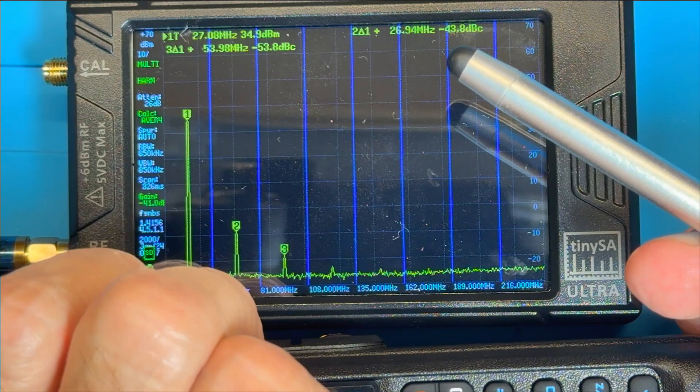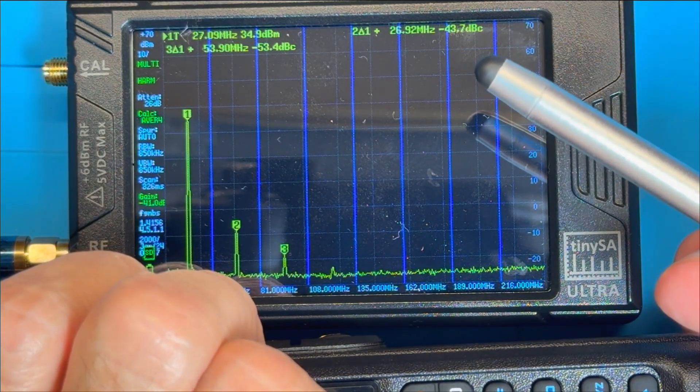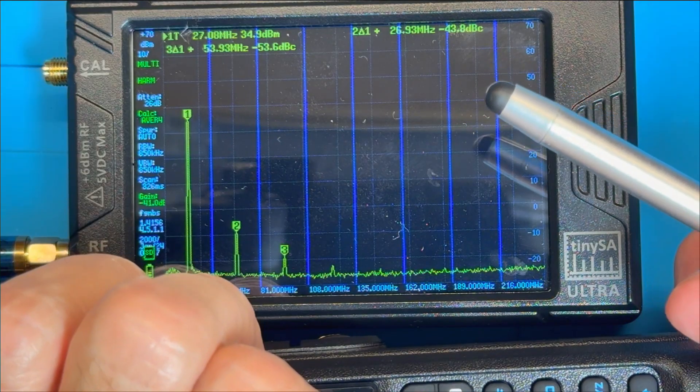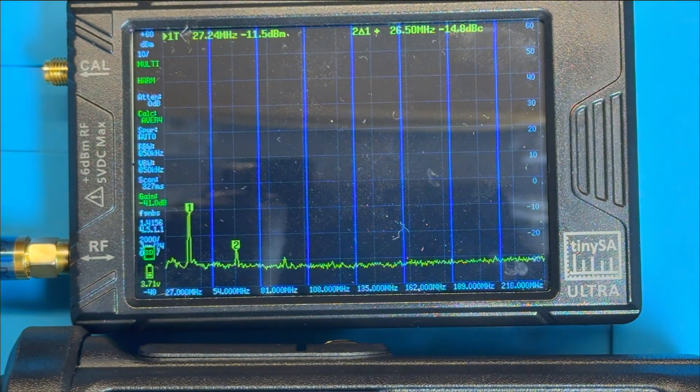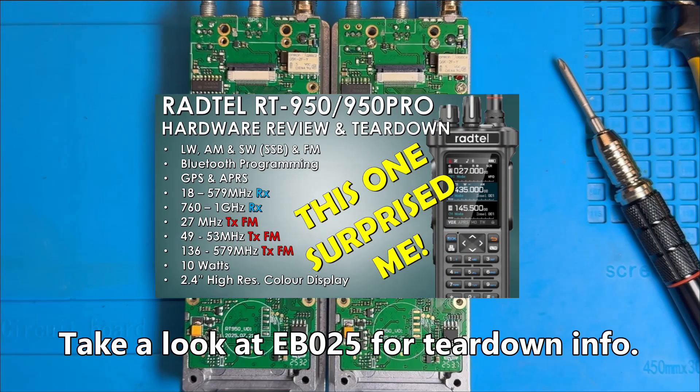So we've got fixed medium wave and long wave, and we've still got a fantastic performance on CB. Proper job. Now the question is why is the medium wave and long wave performance so much better on the BJ9000? Well, I had to find out, so I've stripped them down. On the left here you can see I've got the 950 Pro and on the right the 9000. If you want to know how to do this strip down, take a look at my video EB25 where I take you step by step on how to take one of these things apart.